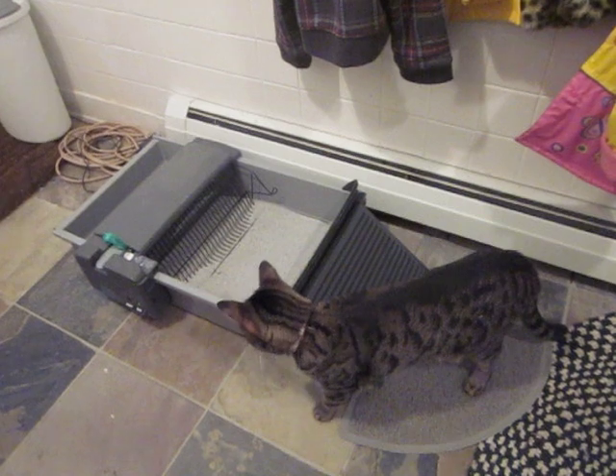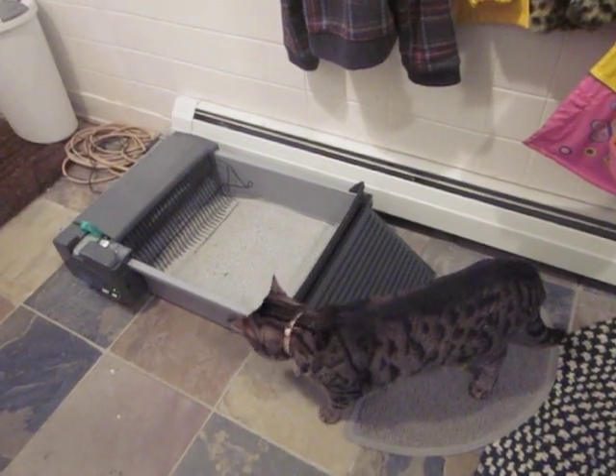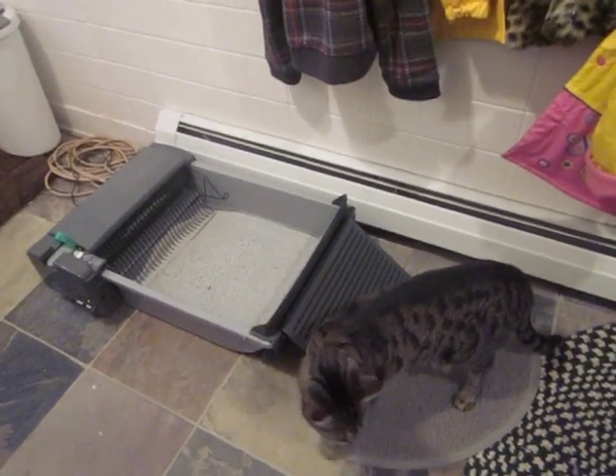Rosie likes her litter box. She's obviously not put off by the whole thing moving around. In fact, when it comes on, the cats and the children all come running.